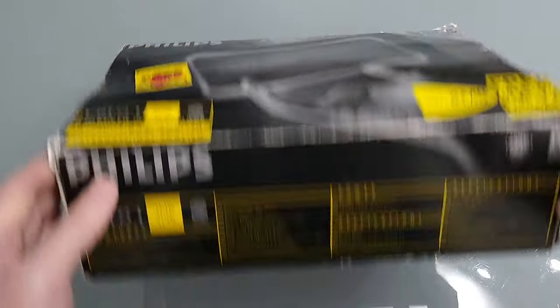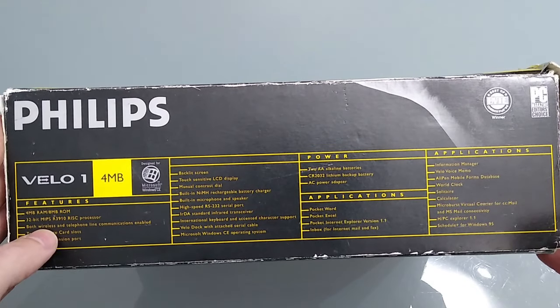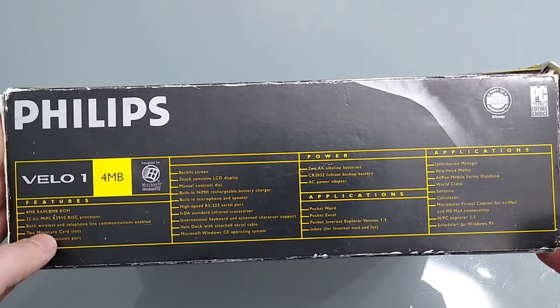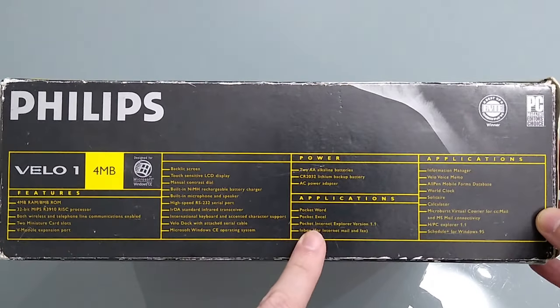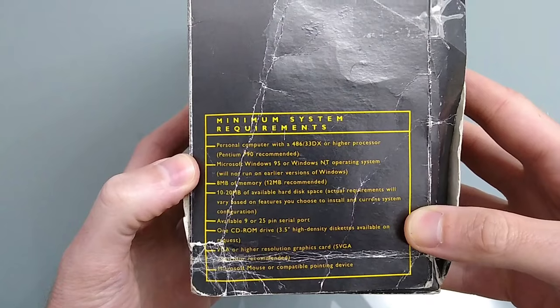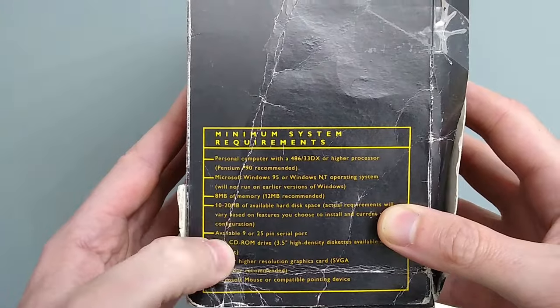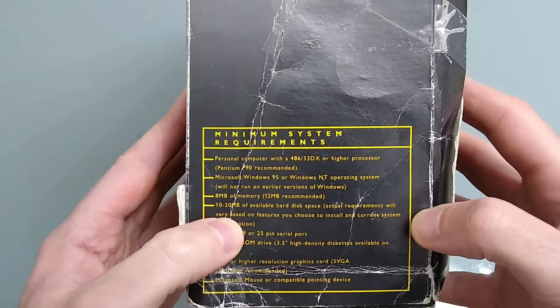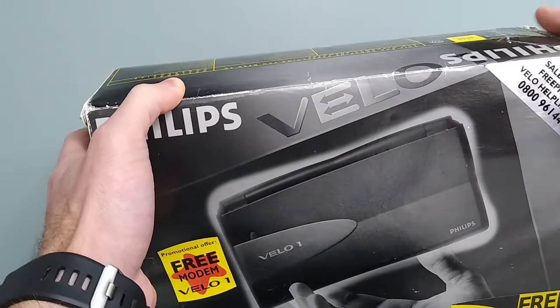Let's have a look at the bottom. We can see this lists all the different features, tells us about the RAM and the processor, and we've got various bits about the LCD display, the applications that are built in, and things like that. On the side we've got the minimum requirements — you need a Pentium 90 or better and at least 8 meg of memory, although 12 is recommended. This won't connect to Windows 10; you can connect it up to XP.